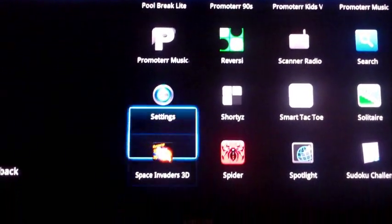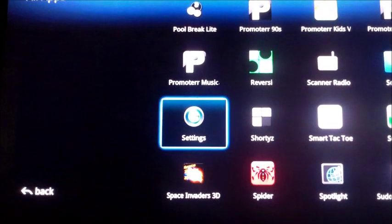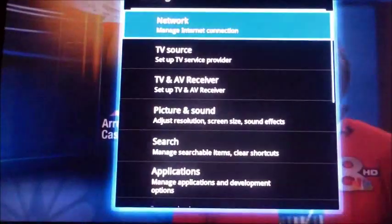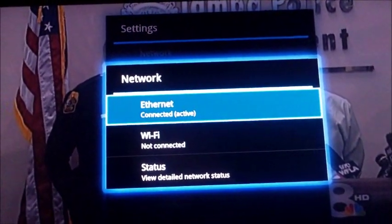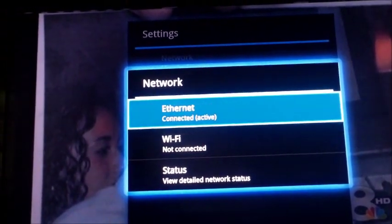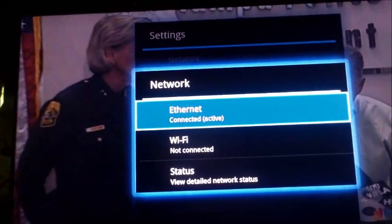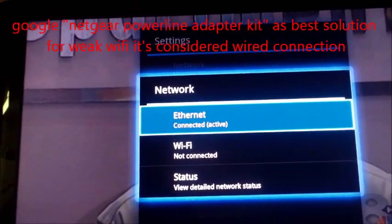There are settings if you want to configure anything. Under Network, I have mine connected to a hardwired Ethernet cable — it gives you the best streaming possible in HD. If you're going to view HD video, I would suggest connecting an Ethernet cable.